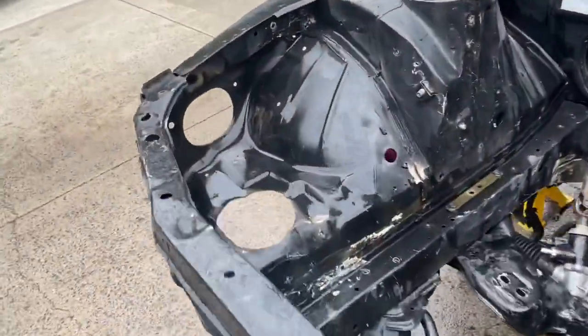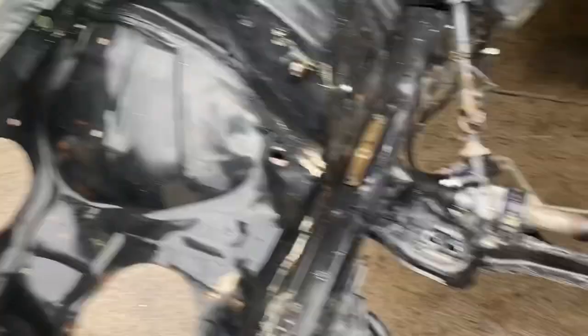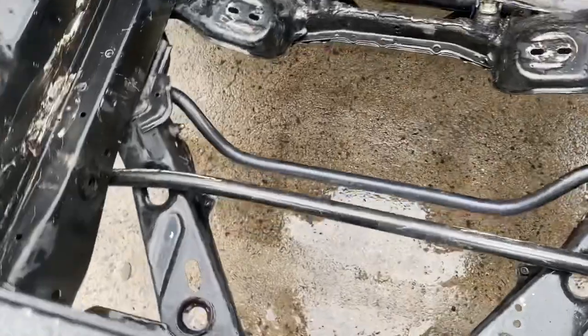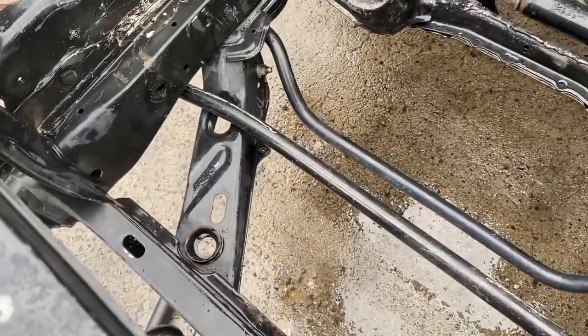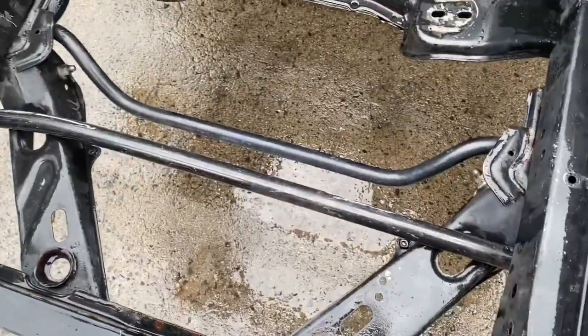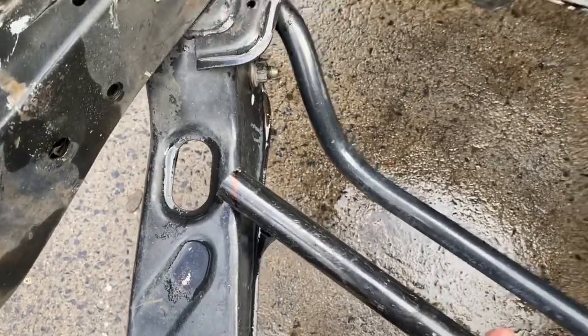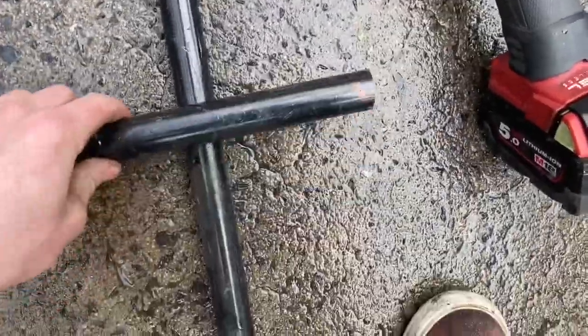The engine bay is all pressure washed. Now I'm just going to let it dry for the next 48 hours probably because all the sun's gone. So this is the bar I've got — I'm going to weld it in there for the caster rod bracket, give it a bit more strength to tie them together. Got to go cut it up now. There is my mark — I'll apply that. Rough guesstimate, I'm sure it'll be right. Let's do this.